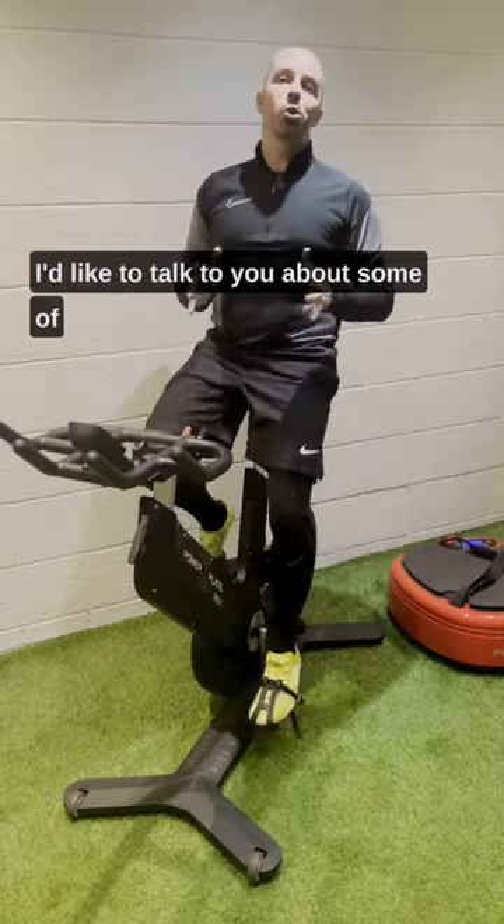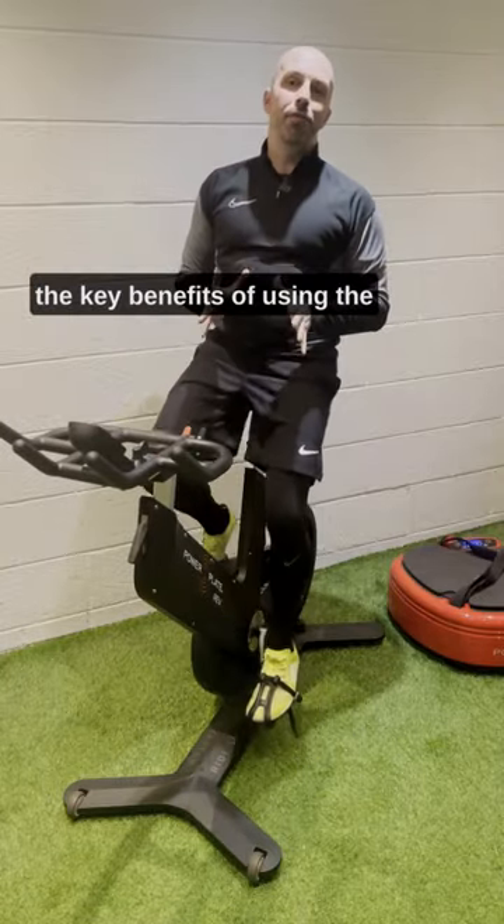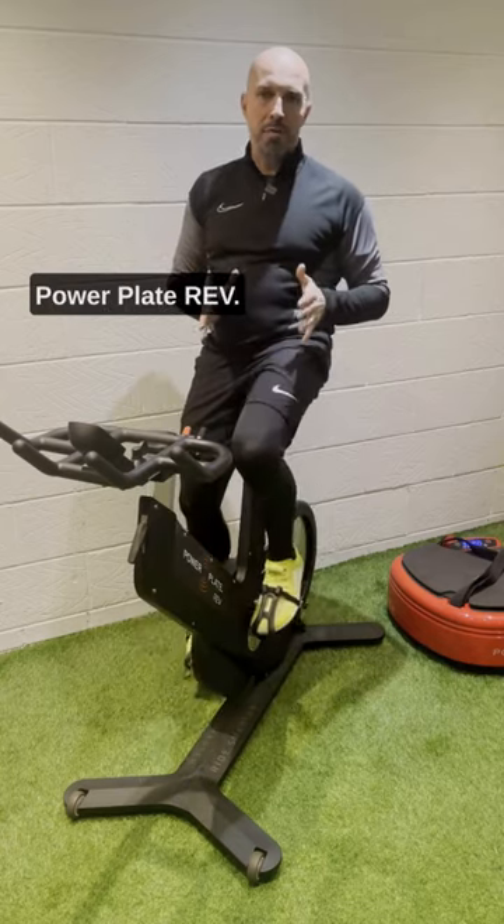Hey everyone, Steve Powell. I'd like to talk to you about some of the key benefits of using the PowerPlate Rev.